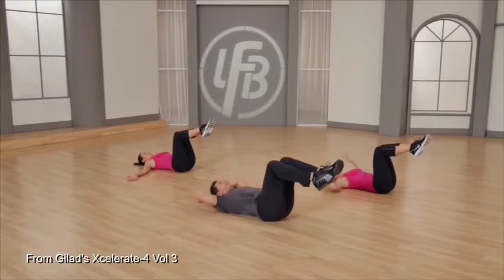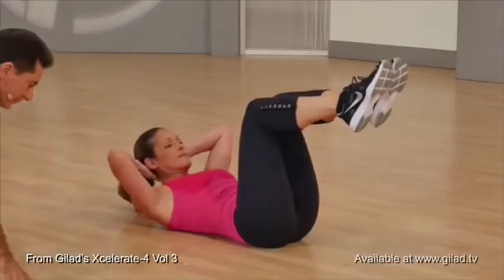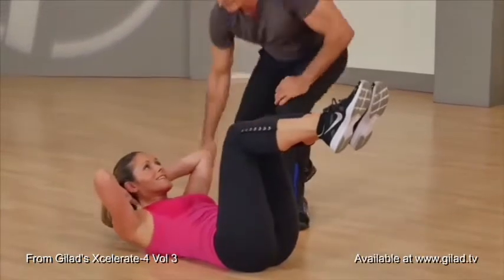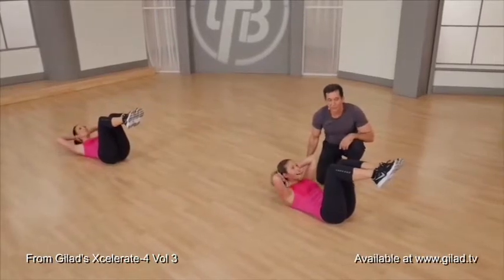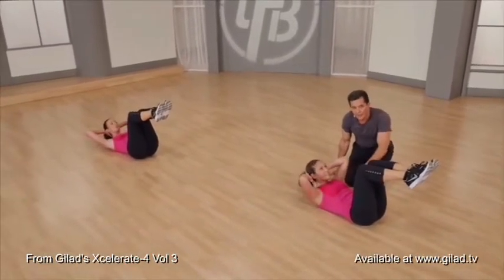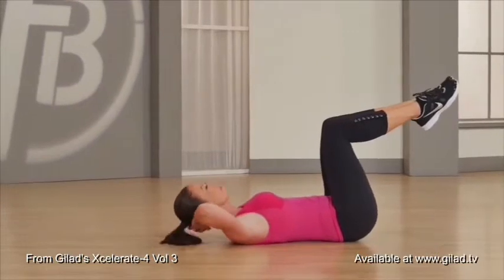Palm behind the neck. Crunch up and lower. Again, crunch up and lower. Crunch up and lower — we're going to do three more right here. Contract the abs. Nice. One more time. Nice contraction of the abs.